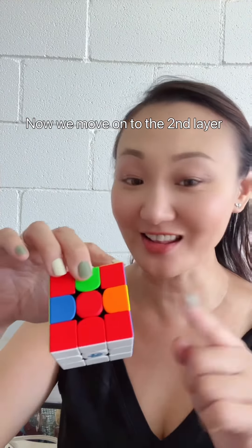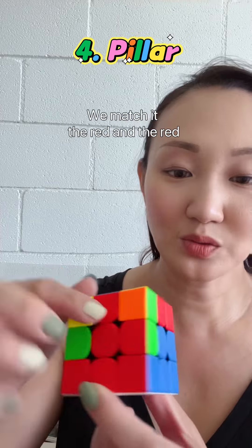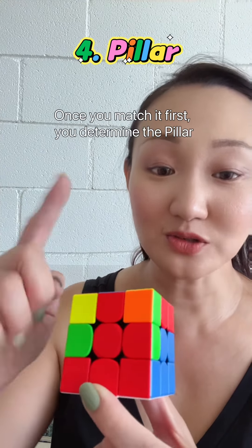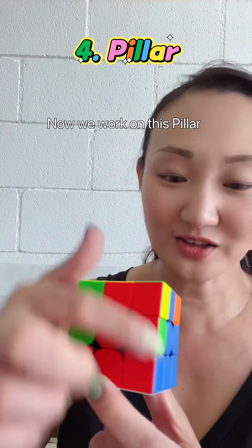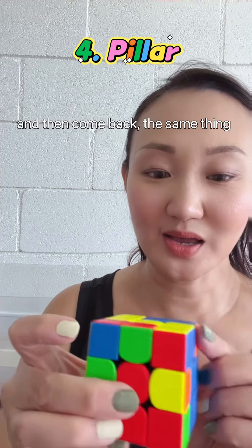Now we move on to the second layer. We know that the red and the blue edge — this one must come here. We match it: the red and the red. You must match it first. Once you match it first, you determine the pillar. This is the pillar I'm going to work on. Then you push it away so that you won't disturb it. Now we work on this pillar — the same thing: go up, push it away, then go down, and then come back.